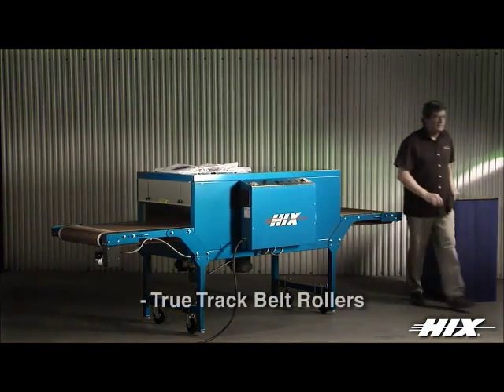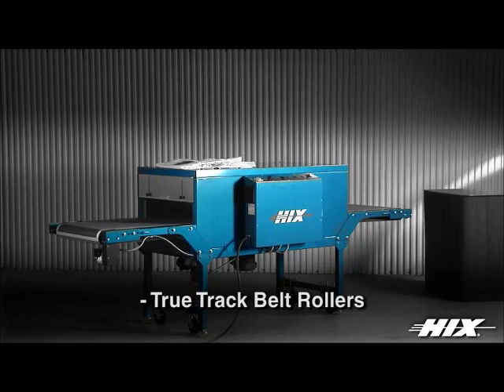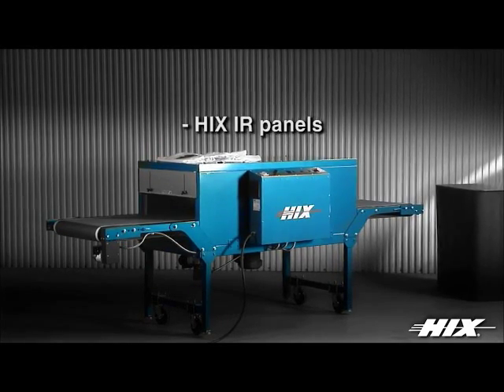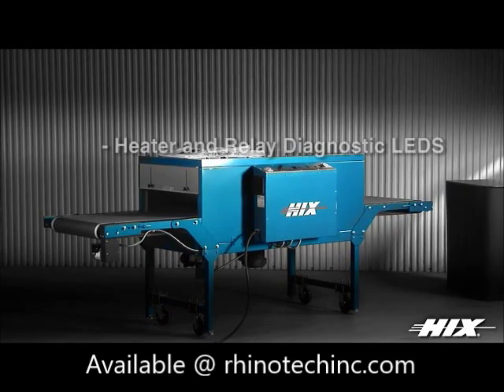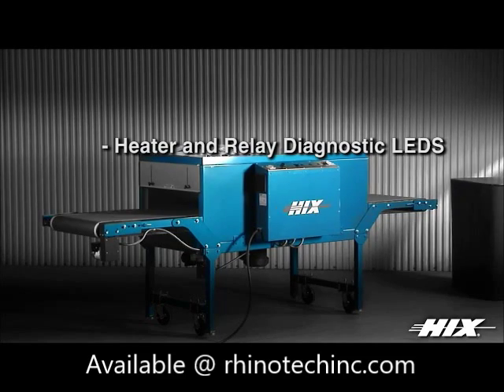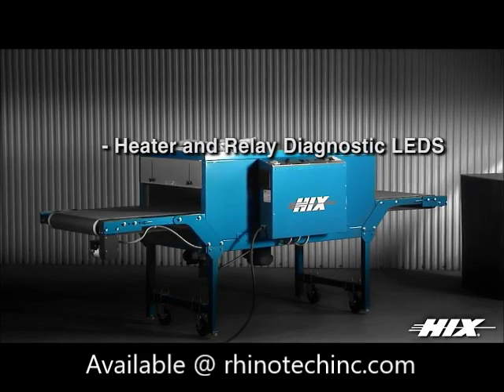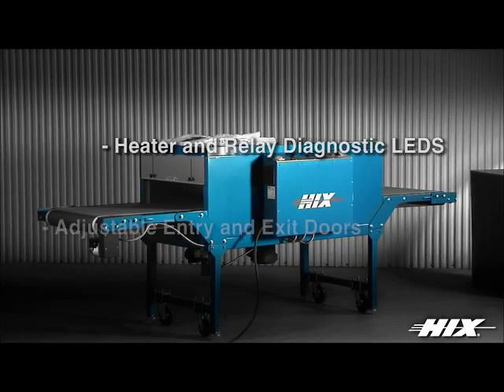True track rollers and easy belt tracking adjustments are standard features on all Hicks conveyor ovens. Heat panels are manufactured by Hicks for the exact watt density and maximum energy balance. Diagnostic LEDs on the control panel on the MP2 series electric conveyor dryers help monitor and pinpoint any potential electrical problems during a production run.